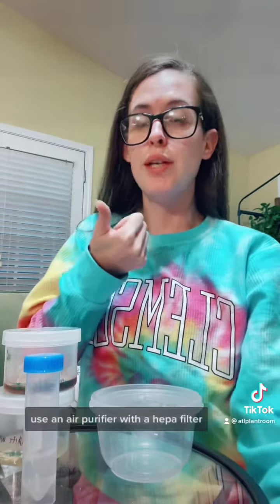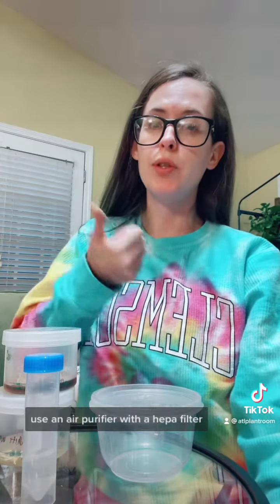The air — how the hell do you clean the air? Use an air purifier with a HEPA filter. Turn off your AC, close your vents, don't open windows and doors — no airflow. Flow hoods are amazing; they have a filter that filters out everything.